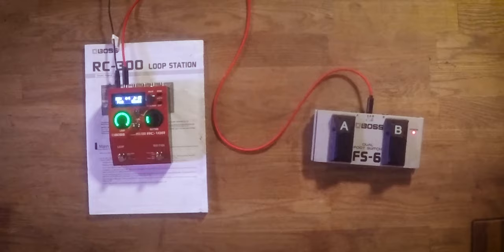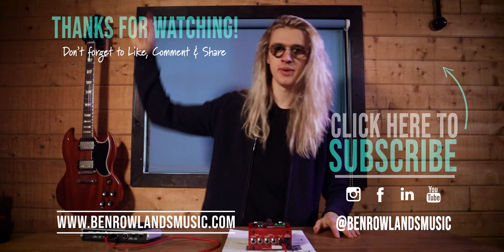Thank you so much for watching. I hope you thoroughly enjoyed the video. If you did, please consider leaving a like and subscribing. This channel is all about live looping — I upload live looping tutorials and live looping performances every Tuesday, Thursday, and now Saturdays. I've been Ben Rowlands. You can find me online at BenRowlandsMusic.com. If you want to learn more about live looping, check out this video here, and I'll see you in the next one.